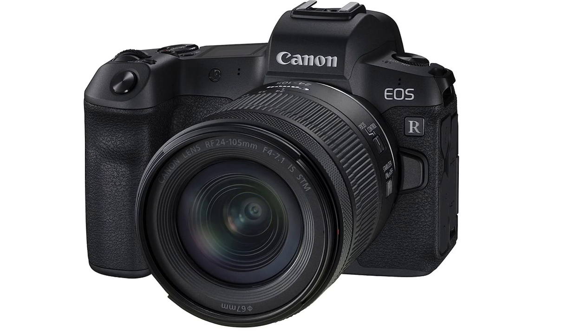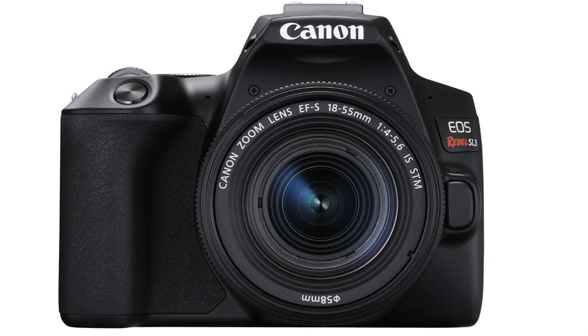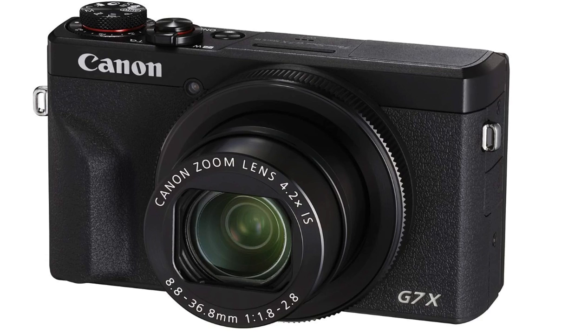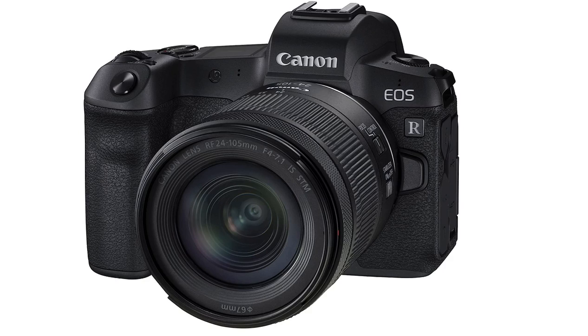Make sure to tune in to the next podcast for the best waterproof cameras and GoPros — I'm very excited for those. I'll give links in the description below for all of these. To recap the prices: the G7X is $700, the Rebel SL3 is $750, the EOS R body only is $1,500, with the standard lens it's $1,700, and with the hard kit lens it's $2,500. I hope you guys enjoyed this — have a wonderful day!